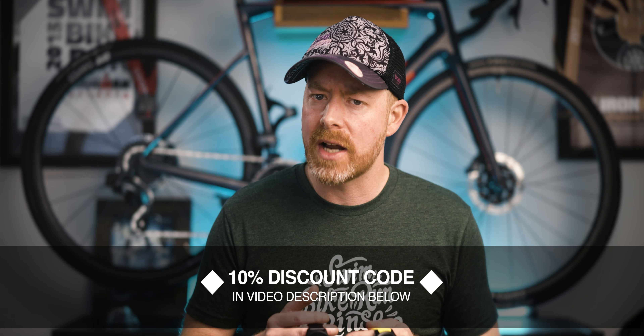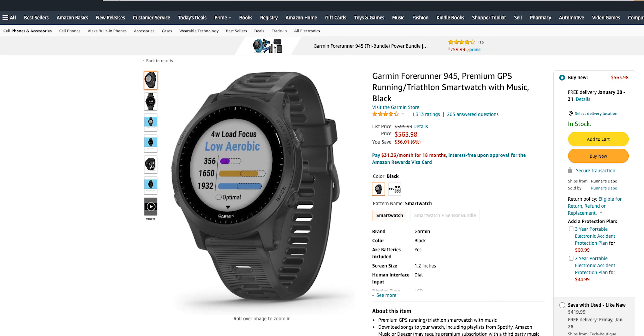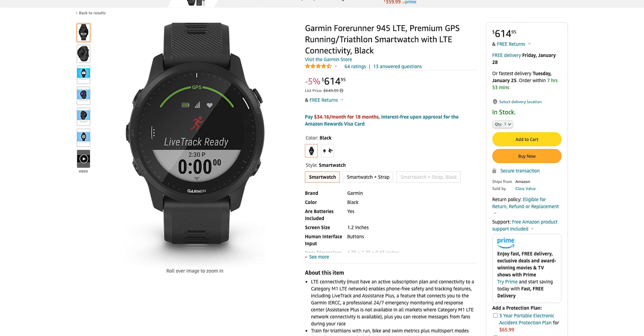The Garmin Forerunner 945 LTE has a suggested retail price of $650, and the older 945 at $600 — so only $50 difference. After hearing all the differences between these two watches, it might seem worth it to go for the 945 LTE even if you have no intentions of using the LTE features. As a side note on price, as I'm recording this, I'm seeing prices for the 945 at about $560 on Amazon and the 945 LTE at about $615, but prices change all the time.